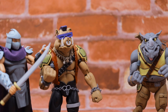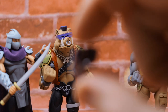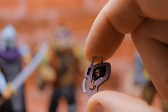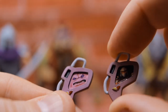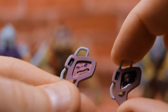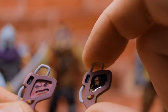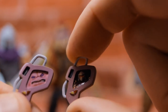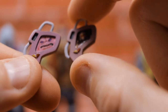One other accessory these guys came with is a communicator that has a photoshopped image of the Shredder figure on it. Shredder previously came with the same communicator but with a picture of Krang on it. Now Bebop and Rocksteady have the same communicator but with a picture of Shredder, waiting to bark some orders at them via the communicator. Very cool addition — great job, NECA.